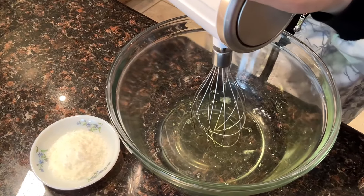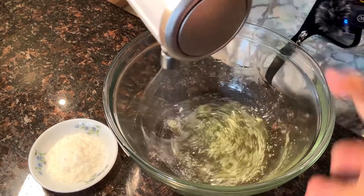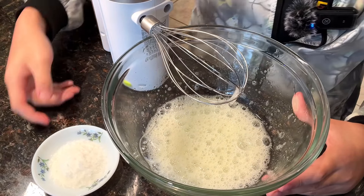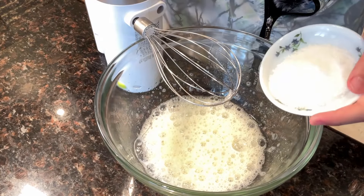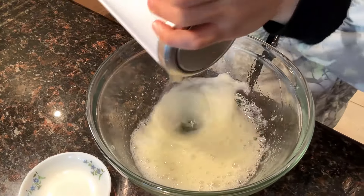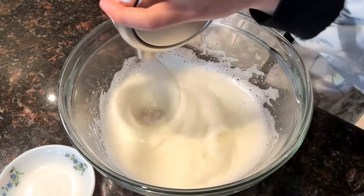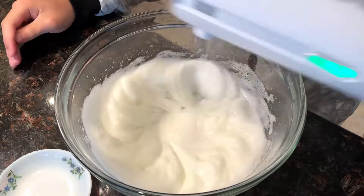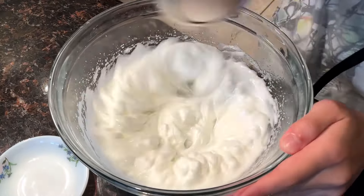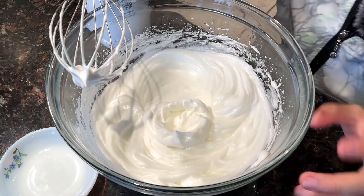Now it's time to froth up the meringue. I'm going to set it to low, then higher, then higher. Once it gets to the stage where it's all frothed up, we can add two tablespoons of sugar. The sugar helps make all the bubbles that the meringue is made of finer. What we are doing is actually adding bubbles into the egg white so eventually the soufflé can stand up.